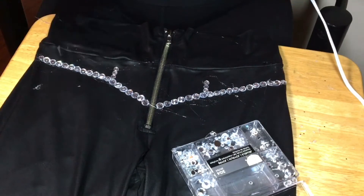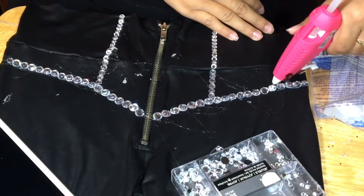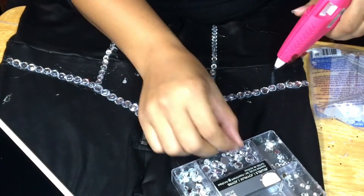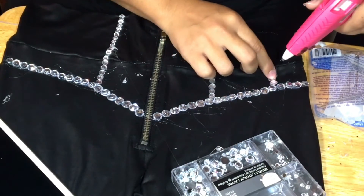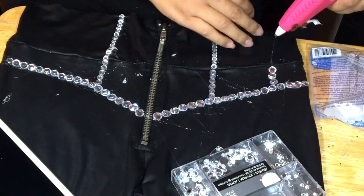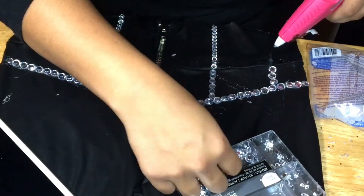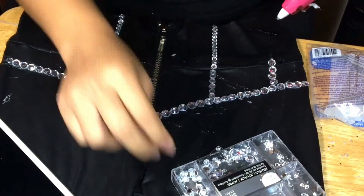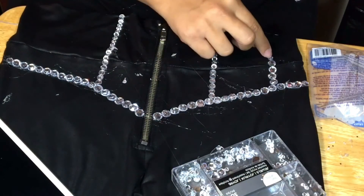I'm pretty much just using my glue gun and glue sticks — I bought a pack of 18 glue sticks. This entire project was actually pretty cheap. I already had these black pants and a black bra at home, and I spent $27 altogether on the crystals, sequins, glue gun, glue sticks, and fabric. So $27 for a costume is not bad at all.